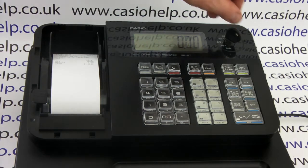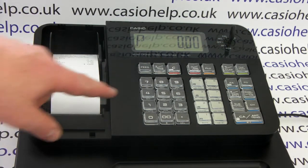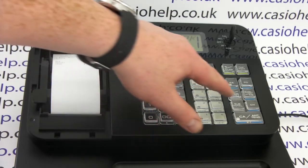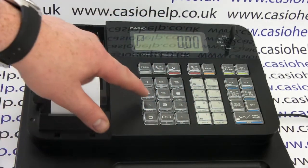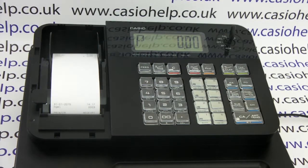To do this, turn the key round to the PGM position, then on the zero to nine keypad press number one, then press subtotal, press number one again, and then press the CH button. The paper feeds forward and you can see that the printer is now set to printing receipts.